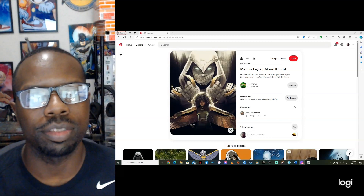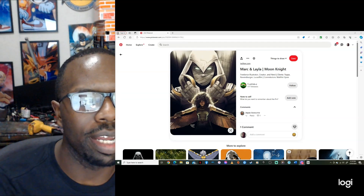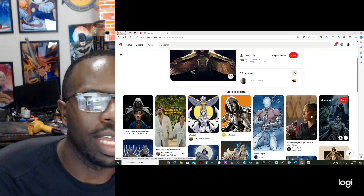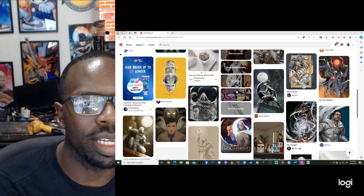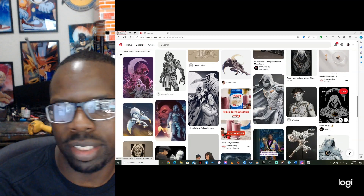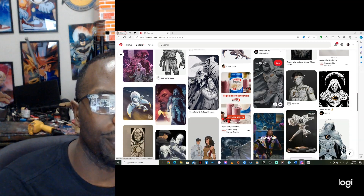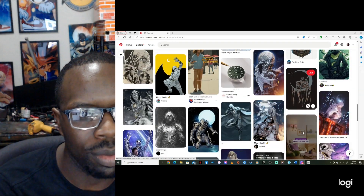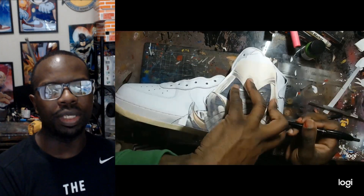I settled upon this image — I feel like this would be a good reference to use. I really like the pose, it's almost like a Black Panther-ish pose, and I feel like it's good to use the moon symbols or whatever you call them. I'm thinking about getting more of a headshot, something like Mr. Knight or whatever. I'm looking forward to making these and I really feel like this is gonna pop. It shouldn't take that long because of the colors, but then again it still might take a long time — you never know.